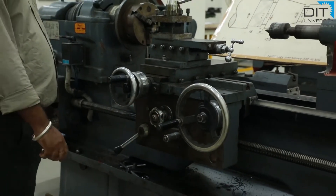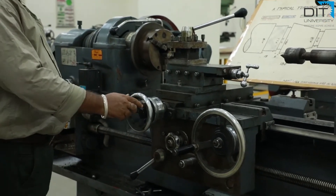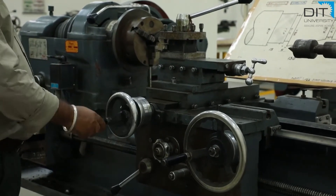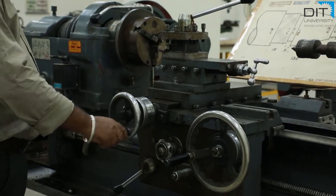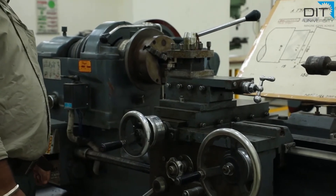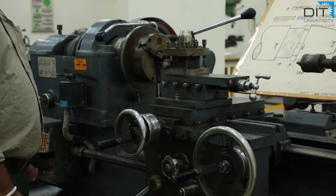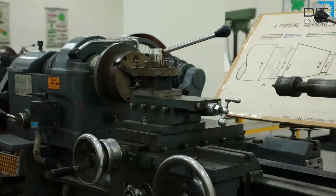Now let us see the movement of the cross-slide. There is another wheel; if we rotate it clockwise, the cross-slide will move forward, away from the operator. When we rotate it anti-clockwise, it comes nearer to the operator. That means if you want to increase the cutting diameter, rotate it anti-clockwise, and if you want to decrease the diameter, rotate it clockwise to move it forward.